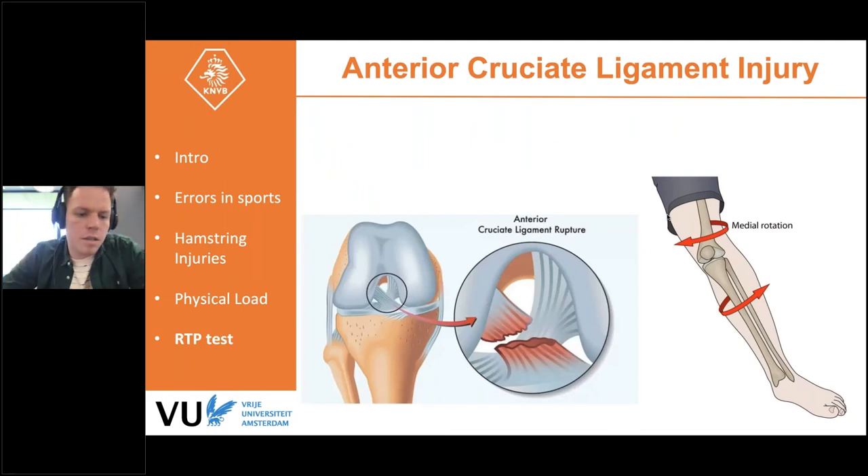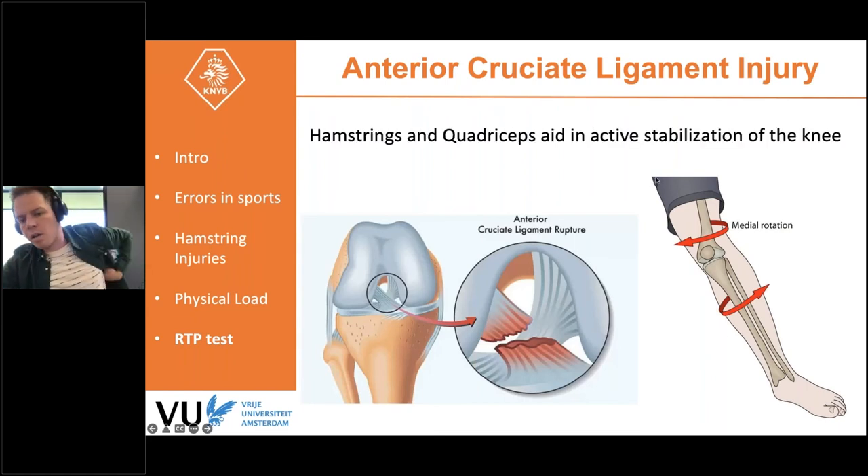The third project, currently just starting up, concerns ACL injuries. The anterior cruciate ligament connects the femur and tibia, helping stabilize the knee. It is commonly injured through medial rotation of the thigh bone relative to the shin bone, often combined with anterior tibial translation, causing forces to exceed the ligament's capacity and rupture it. ACL rupture takes 9 to 12 months to recover from after surgery.